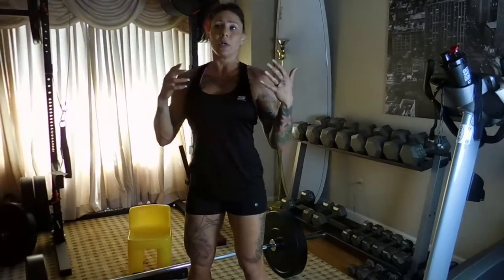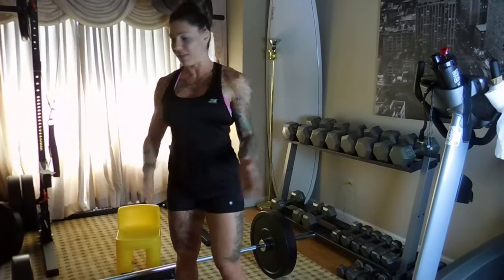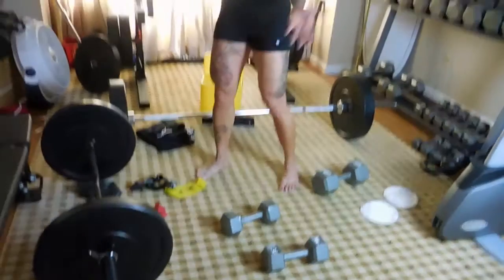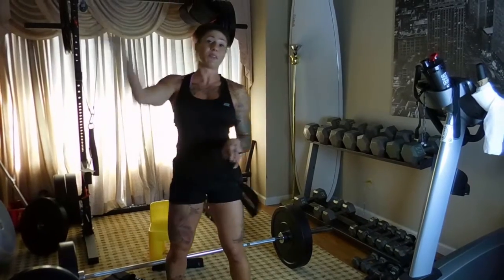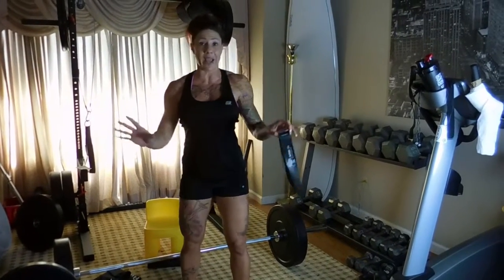I'm going to go through some circuits. It doesn't have to be done exactly like this. I always say do a rep range — I don't give a rep count. These are just weights that I set up; they don't have to be the weights you're going to use. You could use heavier, lighter, whatever you want. Just something where you can do good form, and I'm going to demonstrate good form. I love these bands.